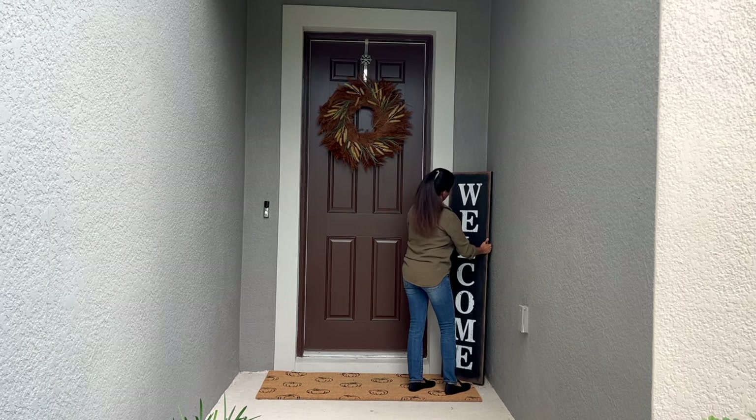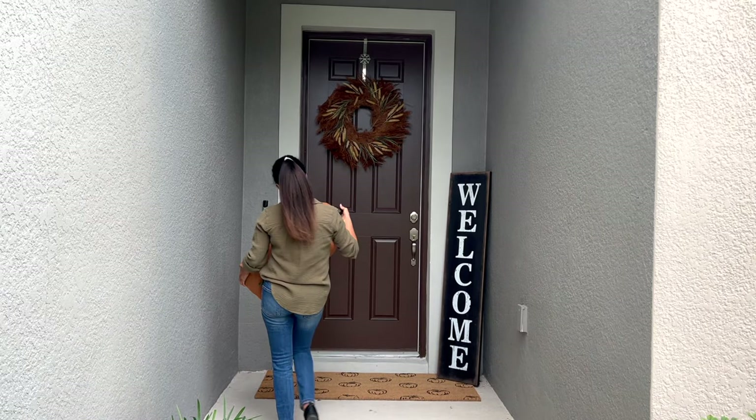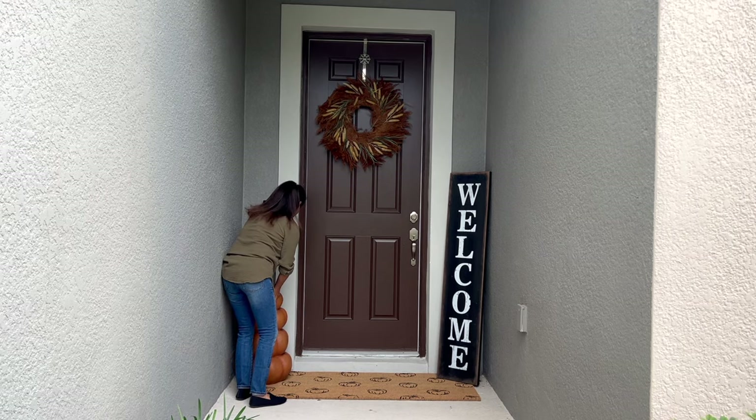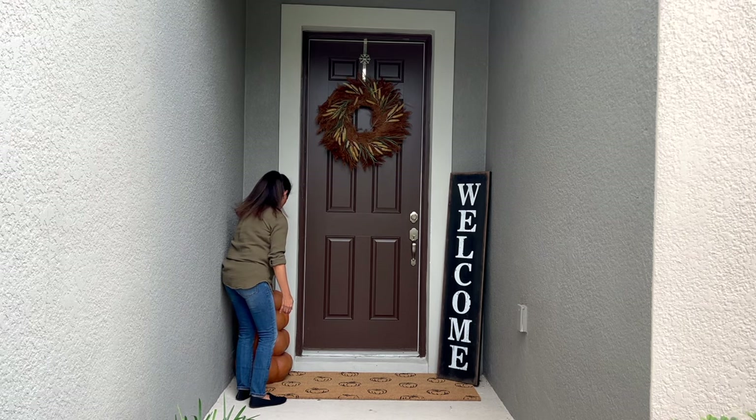I've had this welcome sign for a while now and it has held up so well — it was only $15 from Hobby Lobby. I've been looking for this stacked pumpkins piece for a while, and when I found this particular one at TJ Maxx I knew I had to have it. HomeGoods sells a smaller version of this for $75.